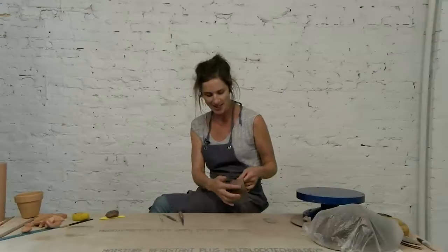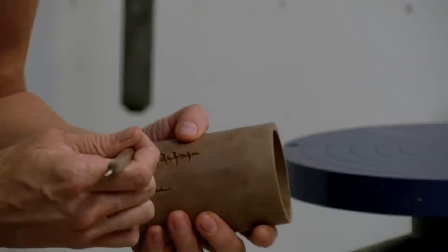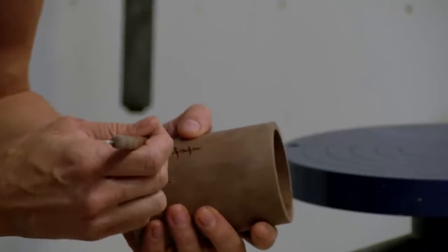It's just starting to change to that bone-dry colour — that's my favourite time to do any refinements. I'm just peeling any little burrs off and cleaning it up a little bit, taking little chunks out.